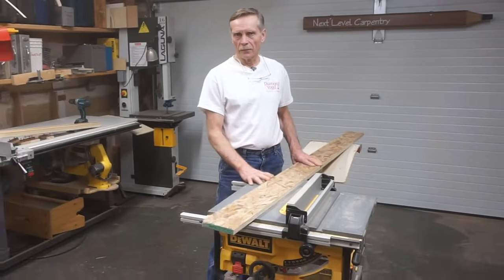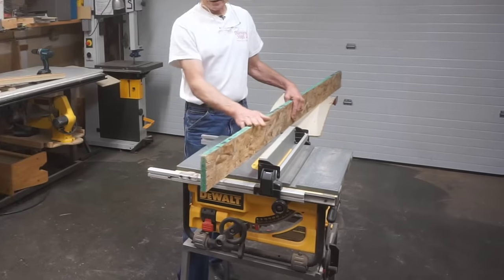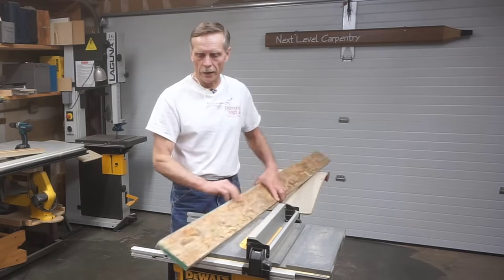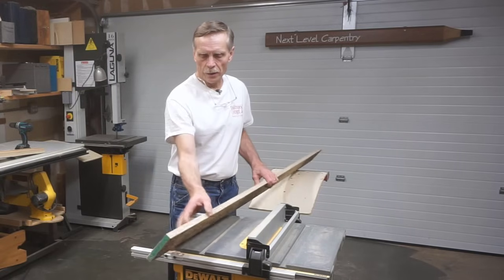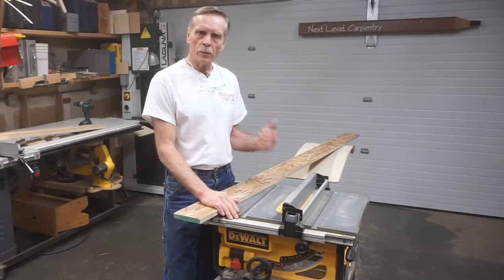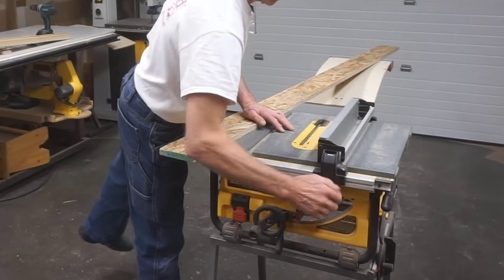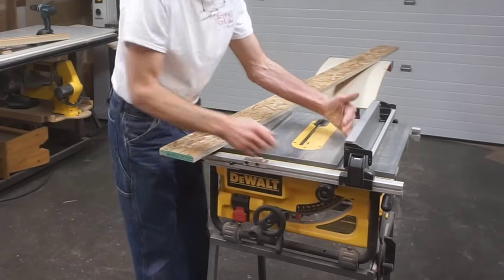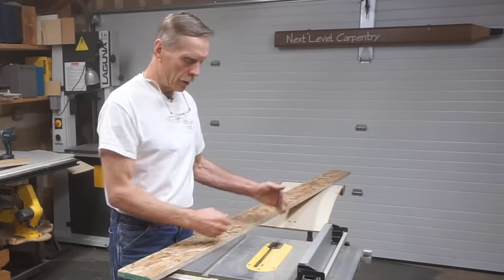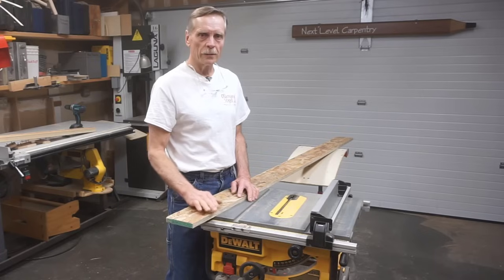On a jobsite the best thing to have is a factory edge from a piece of sheet goods. For this example I'm going to use an edge rip from a sheet of three-quarter inch OSB. The factory paint tells me that this edge is still arrow straight, and I've run it through the table saw so that the other edge is straight and parallel to the first edge. Make sure that you've got a good blade in your table saw and that the rip fence is parallel to the slots and parallel to the blade, because it's essential that when the work is fed through here you get a clean straight cut. If the cut wanders because the fence is off or the blade is dull, you're just not going to get the results you're after.